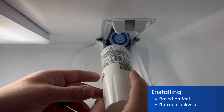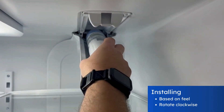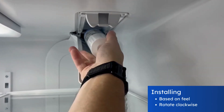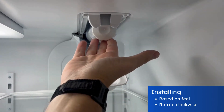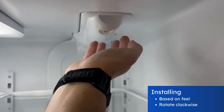To install this filter you have to find the sweet spot to get it lined up. Once it's lined up you will rotate the filter clockwise until it locks in place. Once locked in place we can lift the filter up and bring the cover up to lock it in place.